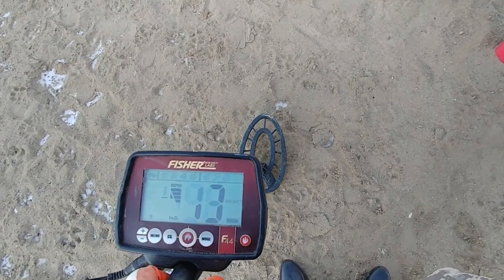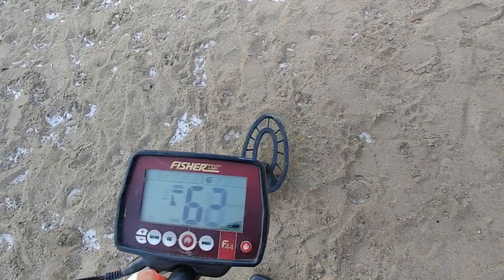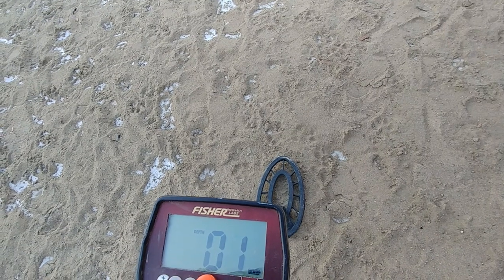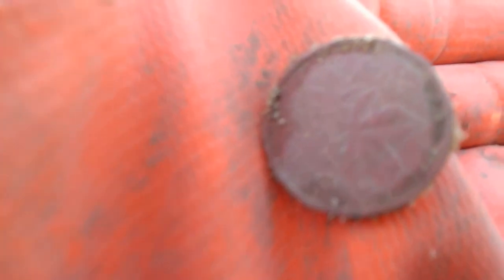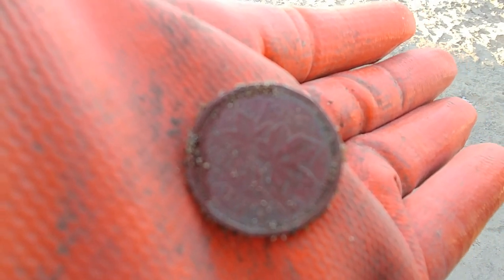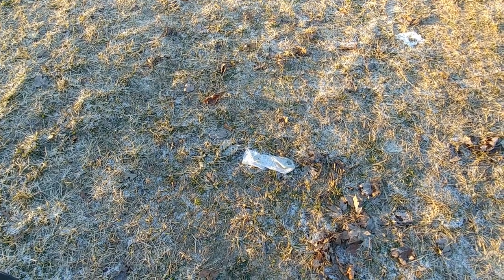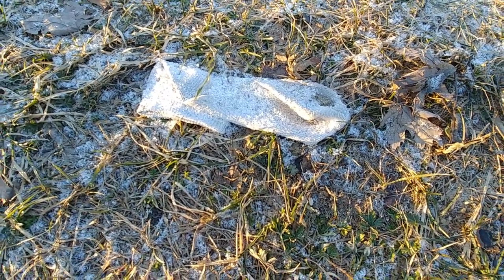This is the first repeatable, properly repeatable signal I've got. My guess is a Canadian penny. Really close to the surface — maybe it's a pull tab. I guessed correctly: it is a penny. I can't at present see what date it is; I'll check that when I get home. Called it! And I can't believe it — it's another sock. I find socks every time I hunt a park.